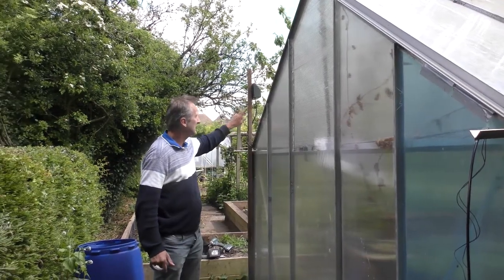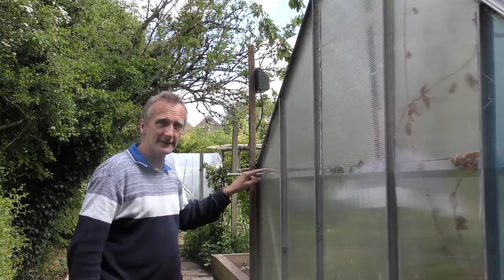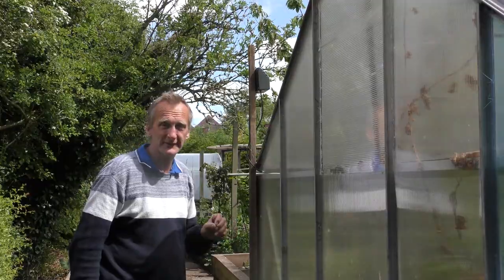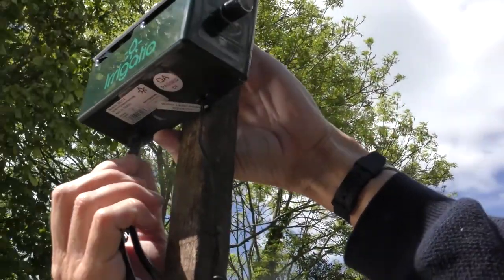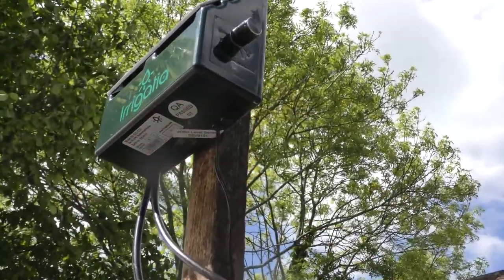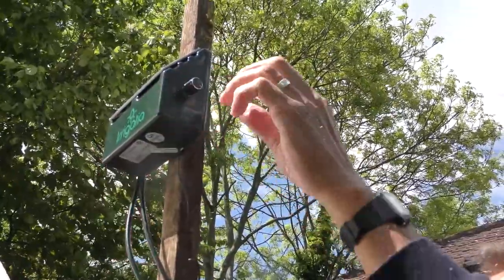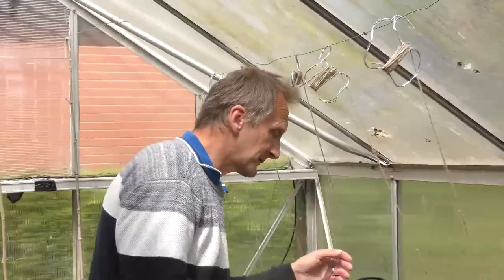Now we're going to put our outlet into the control panel and take it into the glasshouse so we can start setting it all up for each of the plants. I'm just going to push that into the outlet — it needs to go in about five millimetres, so make sure of that; you can put a mark on the outside if you want. Then I'll slide that through into the glasshouse and that's all set up. There are settings on it, but we'll worry about that later — we'll just get it all set up first.